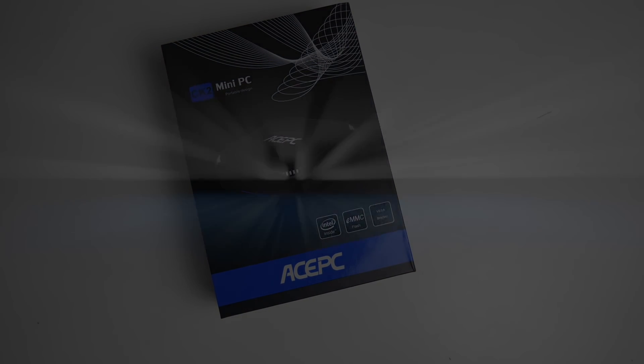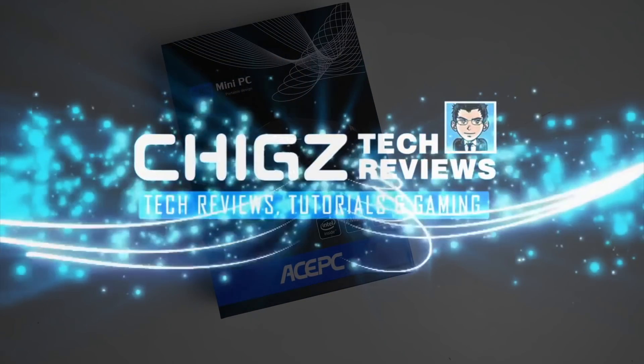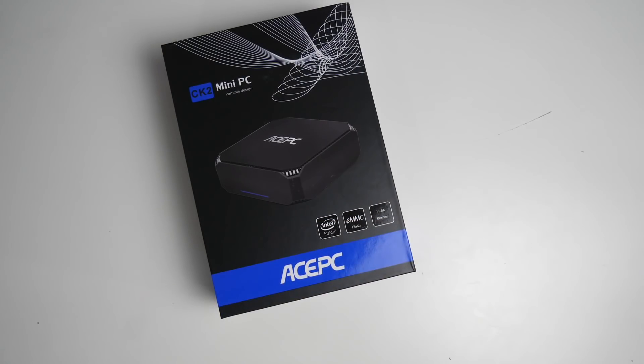What's up guys, Chigze from Chigstech Reviews.